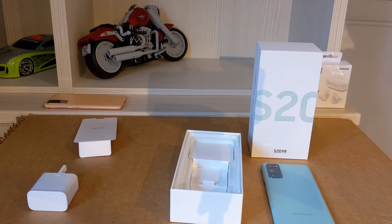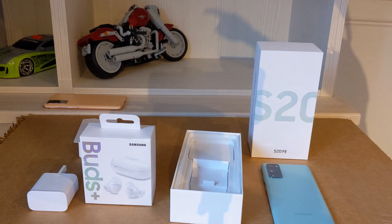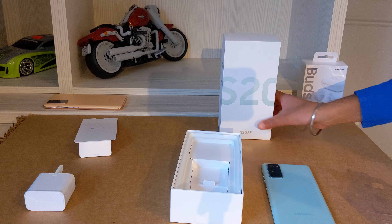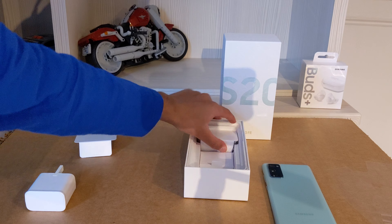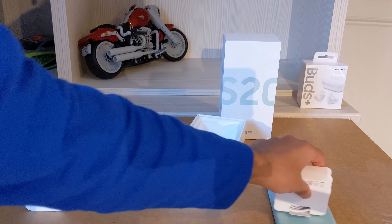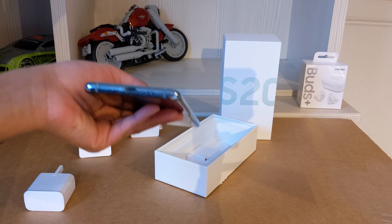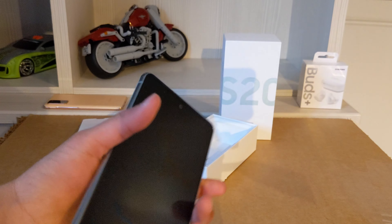But as you might have seen in the corner, here are the Buds Plus. Watch out really soon for a review of the Buds Plus versus the normal Buds, and the Buds Live. Here we have the wire for the charger to plug into the phone. Also, just a note — the phone has no headphone jack. Samsung is just trying to ditch the headphone jack, but it's just a USB-C here.